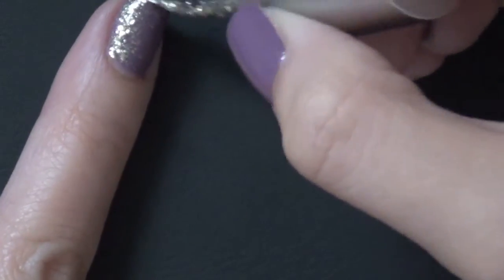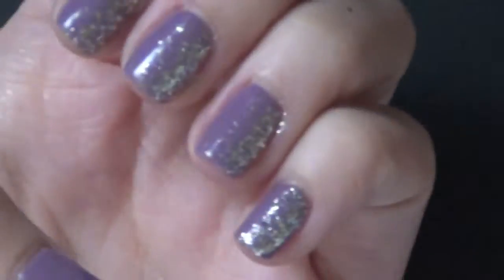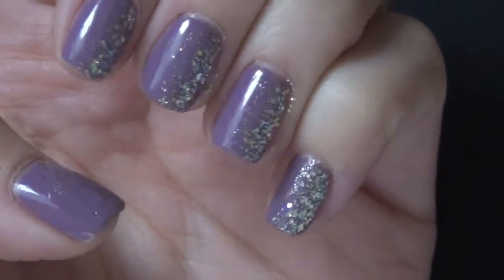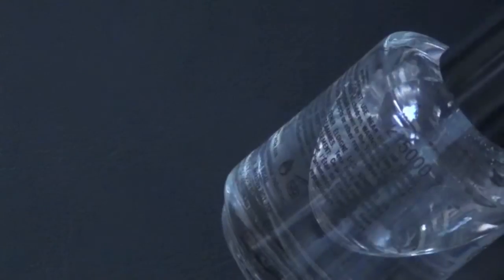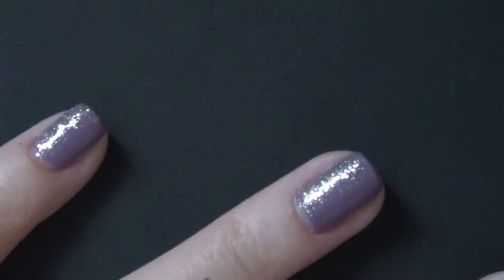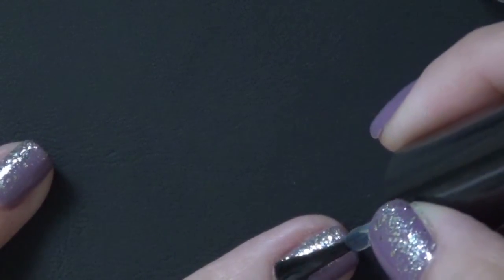When you're done, don't forget to put on a top coat to protect your design. This design is actually very quick and easy and it adds a very glamorous look to your nail. It's different from the gradient that goes either from the top or the bottom of your nail.